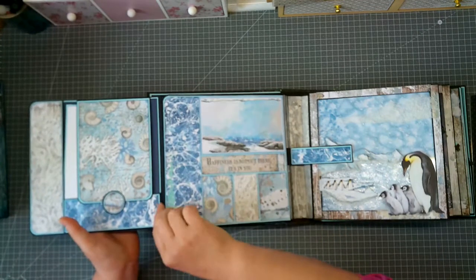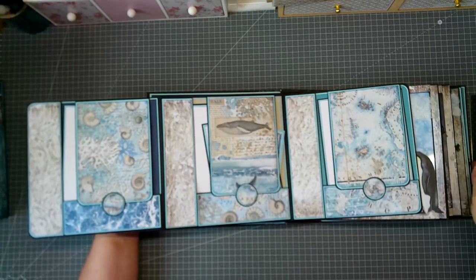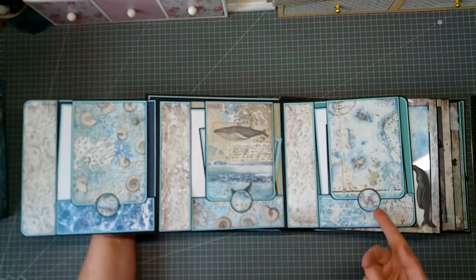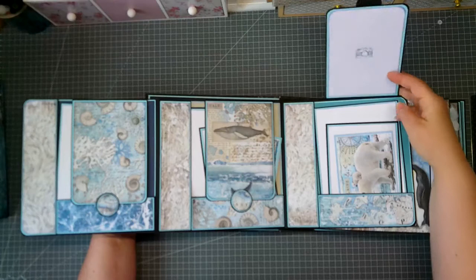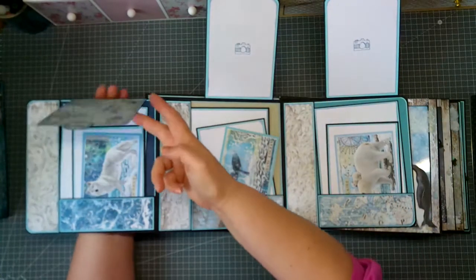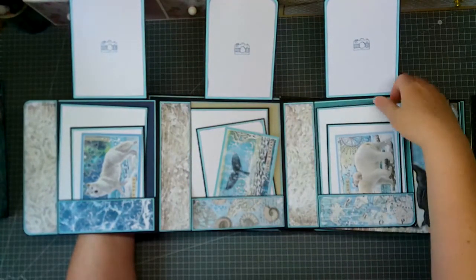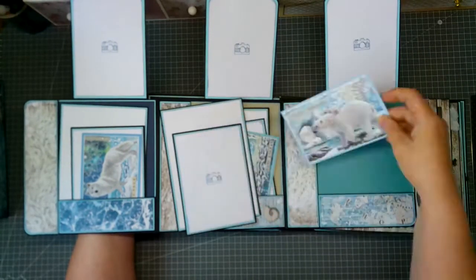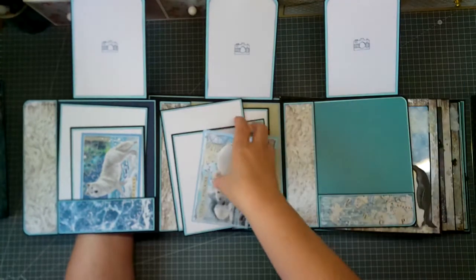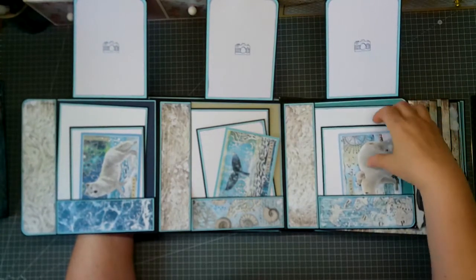Page number two has a magnetic closure — you can flip this open. I made this one with some leftovers. You can flip this again, and inside we have three big pockets with magnetic closure. If you open this one, you have place for three more photos here, three more photos there, and here we have a big pocket where you can put some picture mats inside or maybe some more photos.